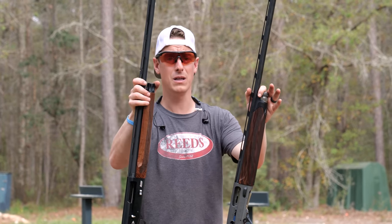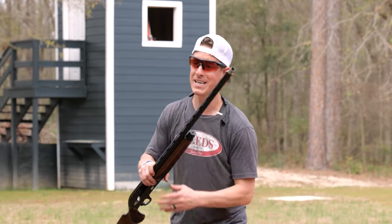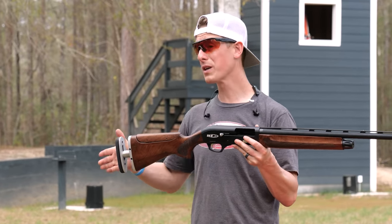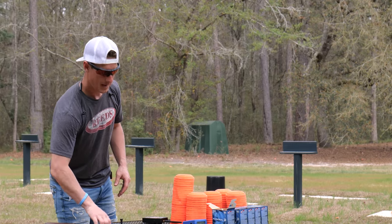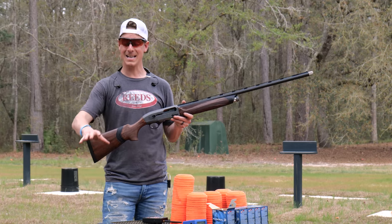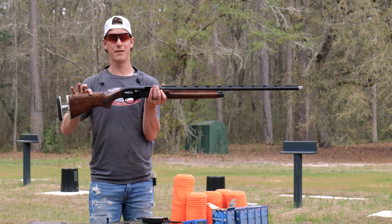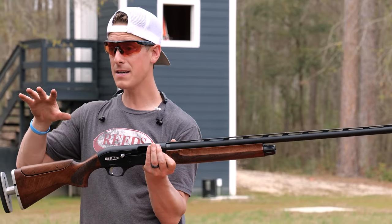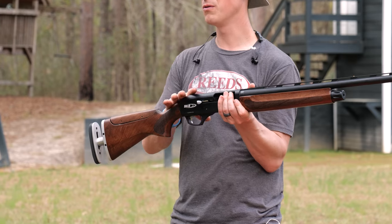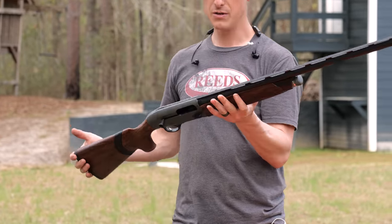First, let's look at specs. They're both 12 gauge shotguns with 30-inch barrels and gas-operated systems. The SKB has a very easy-to-adjust length of pull, going from 13.5 to 14.75 inches. The A400 Excel has a length of pull of 14.25 inches out of the box. Drop at comb is 1.5 to 2.25 inches on both guns. The SKB offers a lot of comb adjustability — both elevation and horizontal — plus a shim kit, as does the Beretta Excel.